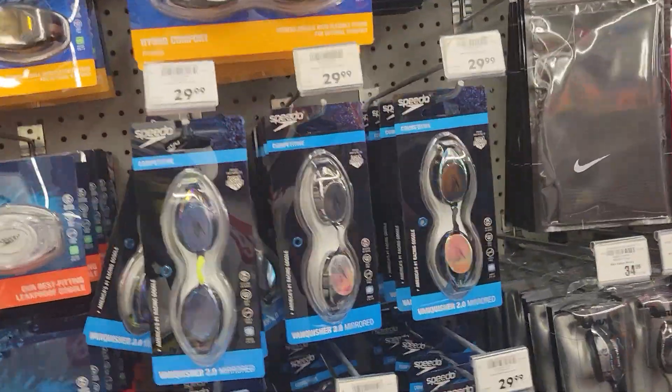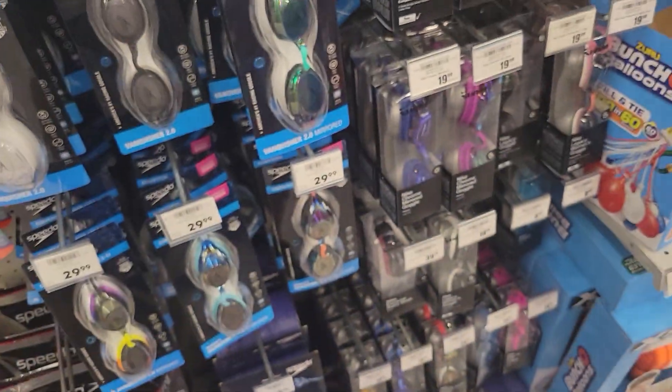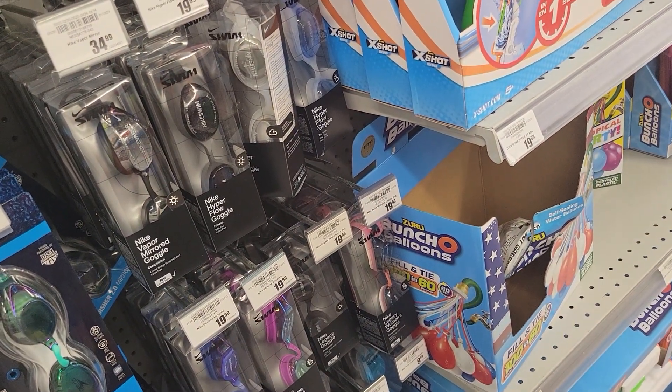All right, YouTube viewers, you ready for the swimming season? Need a pair of goggles? Well, they got all kinds here. These are Speedo goggles. Speedo goggles, you got nose clip.